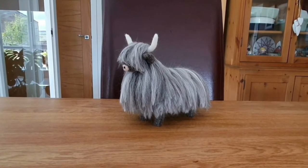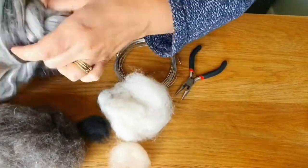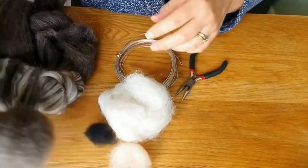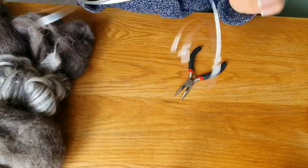What do we need? We need wire and pliers. That's a base wool. The coat is a roving or tops type wool. That's for the legs and then the horns, nose, and a little bit of black for the nostrils.